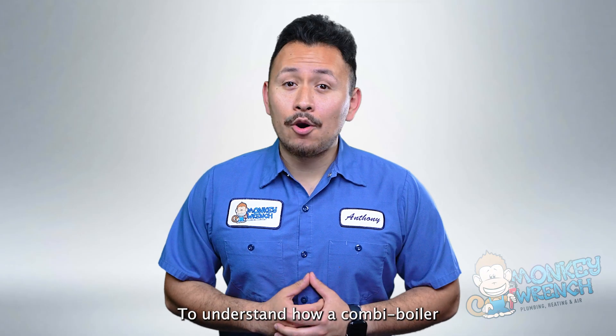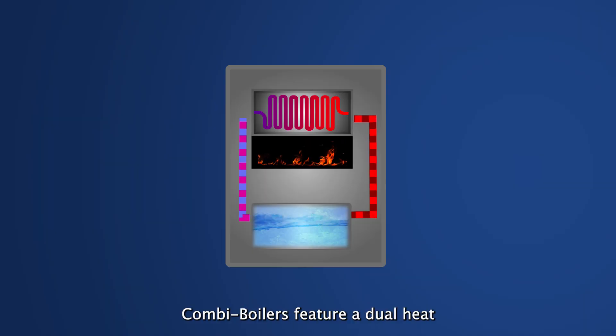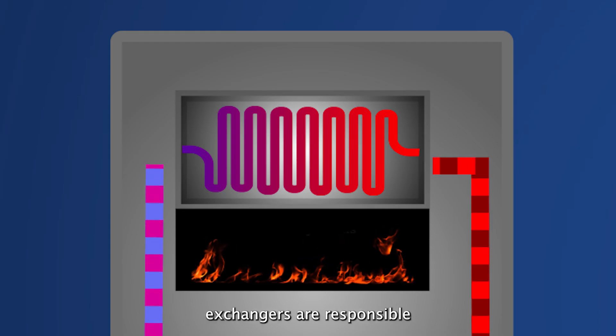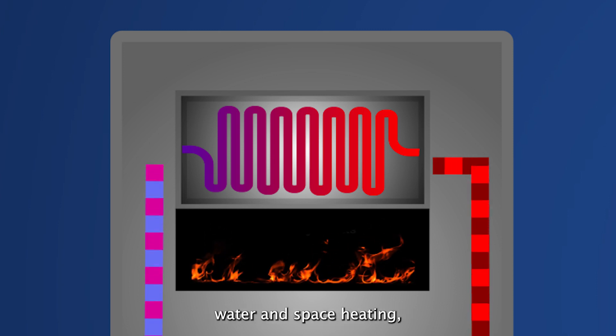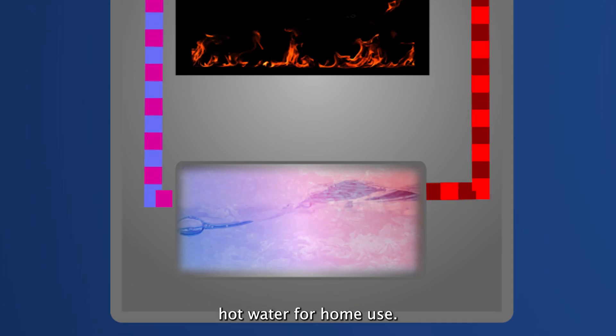To understand how a combi boiler works, we'll first have to take note of some key components. Combi boilers feature a dual heat exchanger design. The dual heat exchangers are responsible for heating water for both domestic hot water and space heating, while the stainless steel flat plate mixes domestic hot water for home use.